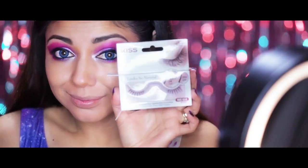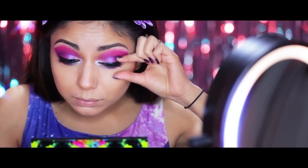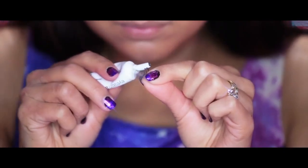Using some sultry falsies from Kiss, I'm going to apply them as close to the lash line as possible. And I'm doubling up on lashes for more of a dramatic look.